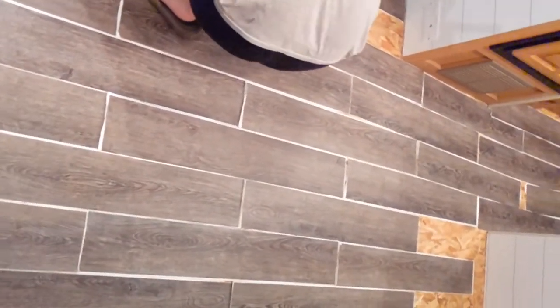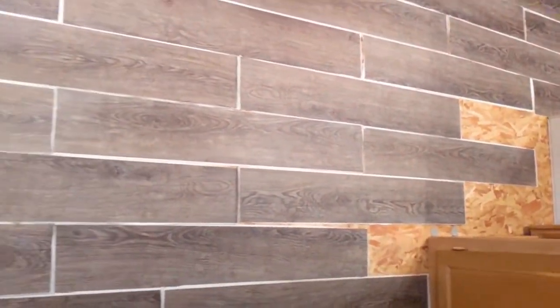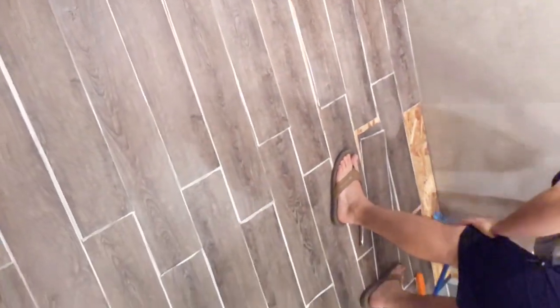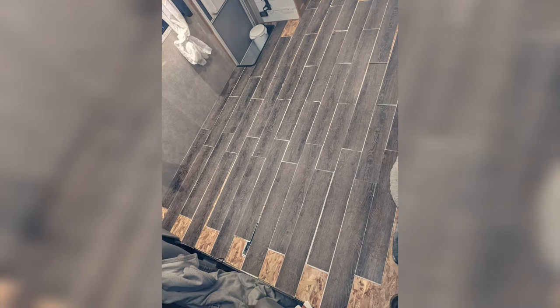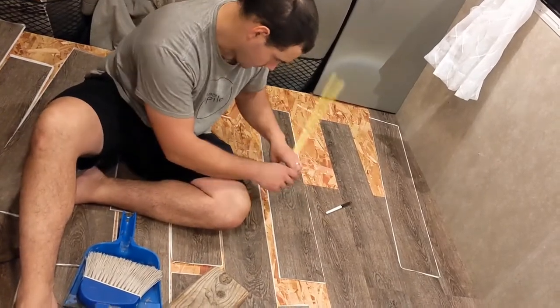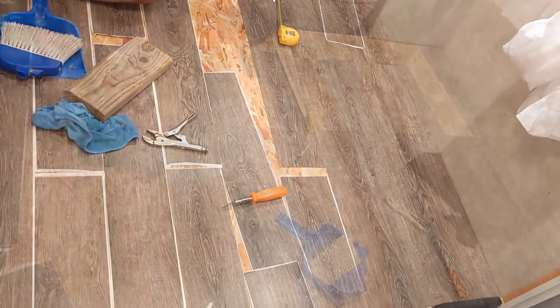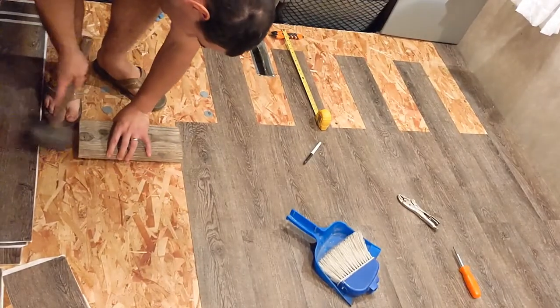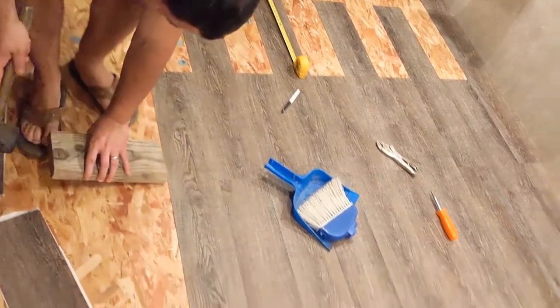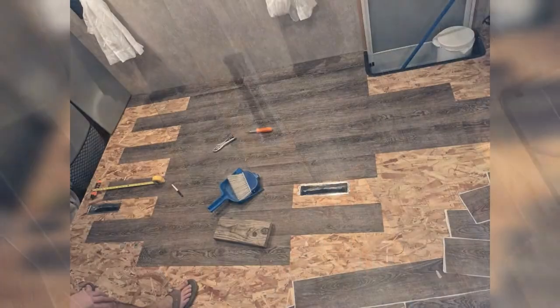Next, we put down the flooring, leaving the peel-on-stick paper on just to do some planning, make sure everything lined up, and then to get the full pieces down first. You can see Andrew's just cleaning the floor over there on the side before we start putting the flooring down. We're measuring and cutting the pieces so that they line up offset, and hammering them to ensure that there's no gaps in between them and making sure that they're really stuck down well.